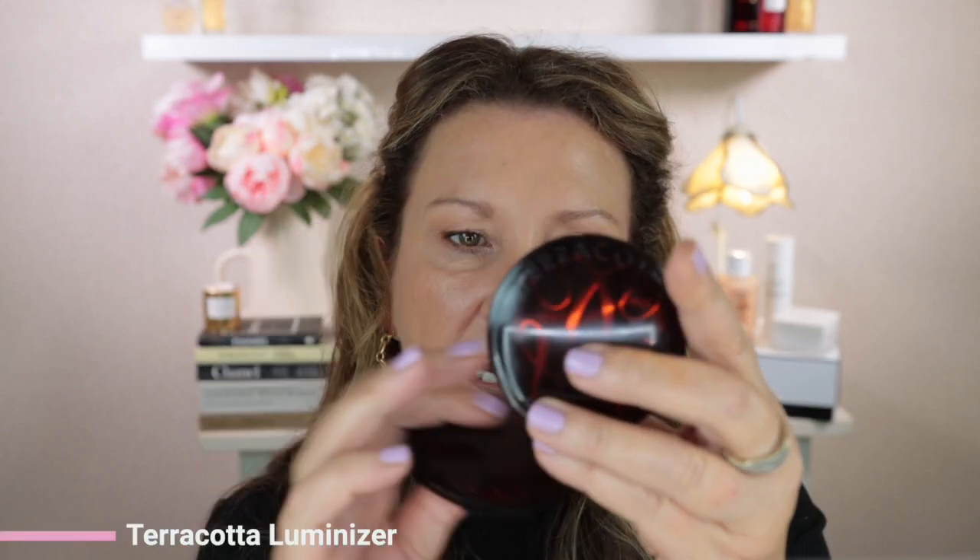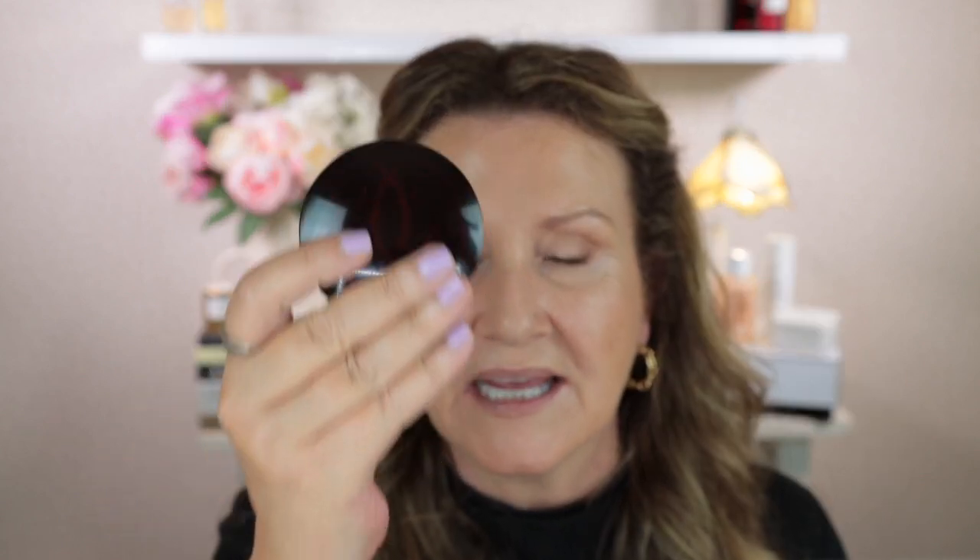It is called the Guerlain Terracotta Luminizer, the shimmering powder. This has a shelf life of six months from date of opening, it has seven grams of product, and it is made in Italy. Now when you hold it side by side with the Terracotta Lights bronzer, they are exactly the same size. But the bronzer has a shelf life of 12 months from opening and 10 grams of product, while the luminizer has seven grams. So they look the same but there are three grams less in the luminizer — it must be more shallow in the pan itself.